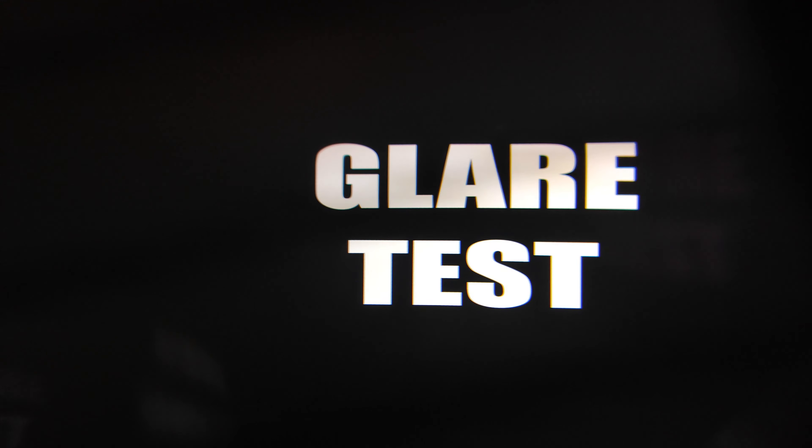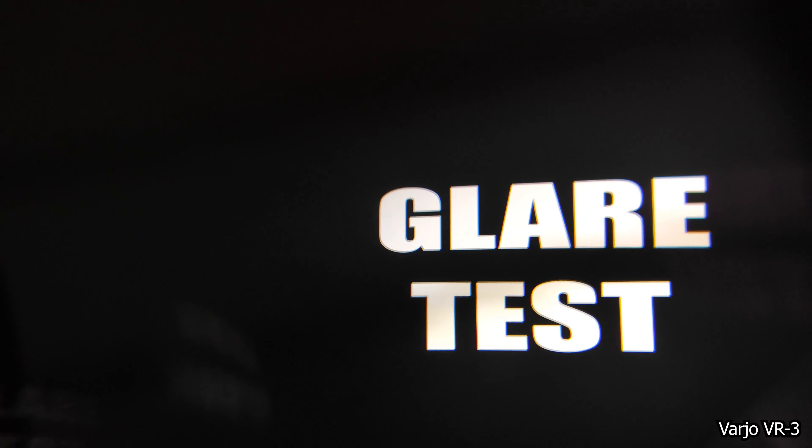Now let's compare with the aspheric lenses of the Vario VR3 — and as you can tell, wow, it's such a huge difference. It's crazy. I love aspheric lenses. Yes, they do introduce some more distortion, that's true, but things simply look better. It looks so clear. You don't have that glare problem that you have with Fresnel lenses and it's just so nice to see.